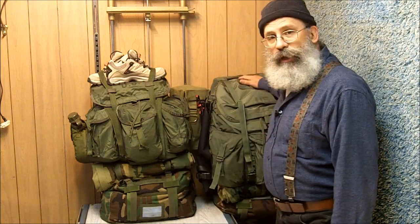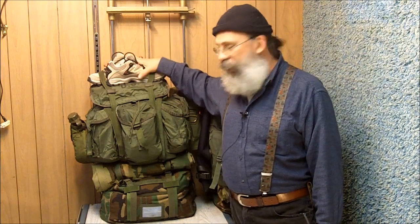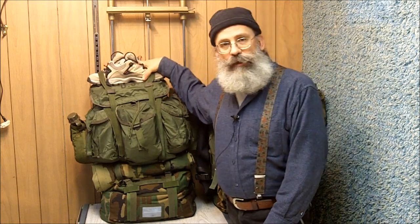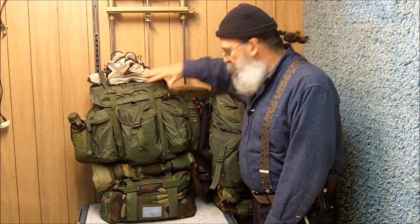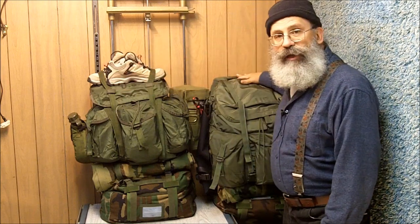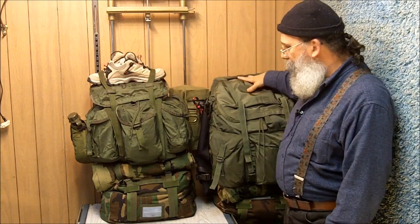Greetings friends, this is Survival Docs. In this video I'm going to talk about our bugout bags. This is my bugout bag and this is my wife's bugout bag. These are military Alice packs. For my wife, because she is a much smaller frame, I got a medium Alice pack, and for myself I got a large Alice pack.